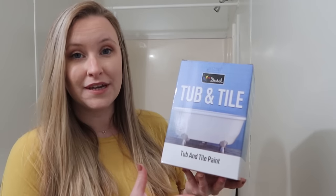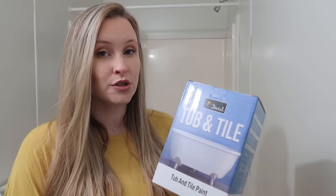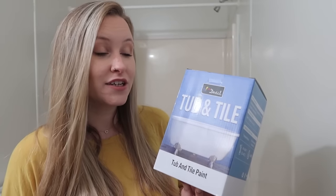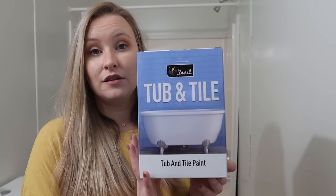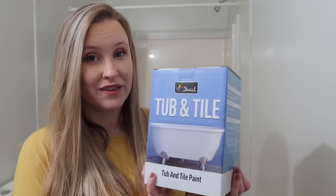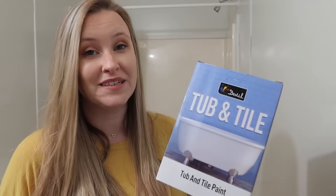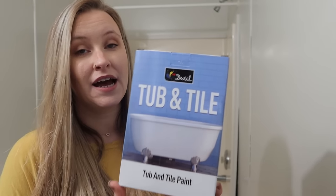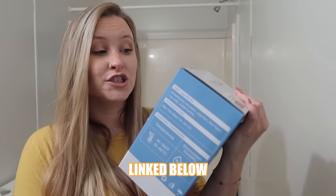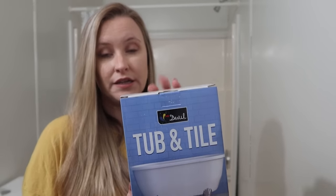I've used other tub and tile kits before and had a really bad experience. The odor was so strong it seemed like a good week before our house was completely rid of it. So I had been on the market for a low-odor kit and I found Dwell. I'm so happy to say I'm working with them on today's video — big thank you to Dwell for sponsoring. But whether or not I'm sponsored, I will always use the Dwell kits. They're low odor, easy, and they come with everything you need. Highly recommend.